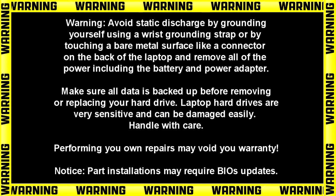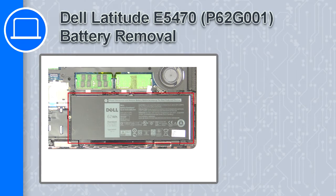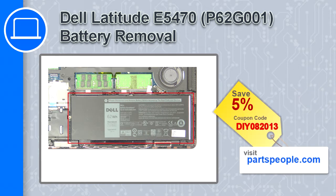What's up, this is Ricardo, and in this video I'll show you how to remove the battery on a Dell Latitude E5470. If you're looking for parts for this laptop, go to our website and use this coupon for a five percent off discount.